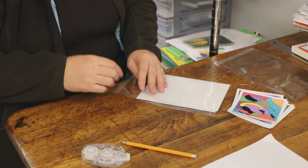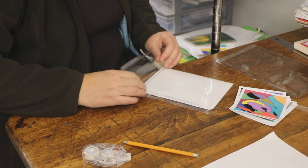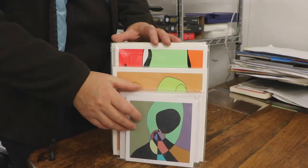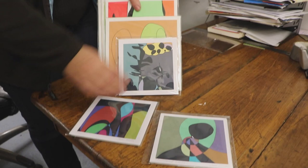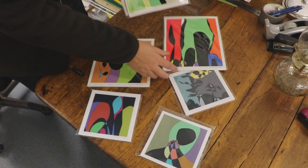Envelope, please. Most of my plastic bags are resealable — it makes it easier. And then I'm done. Here you go. All right, here we go. Just a few samples, just some pieces. I'm going to have them for sale at the show as well.